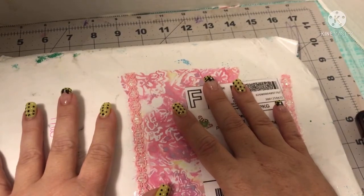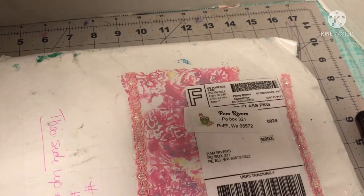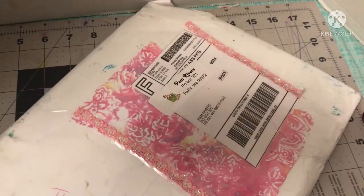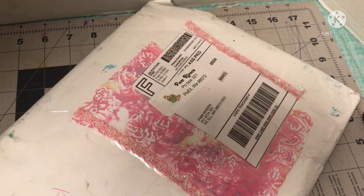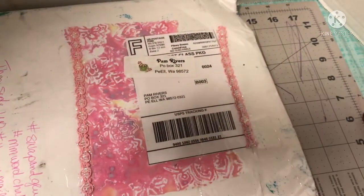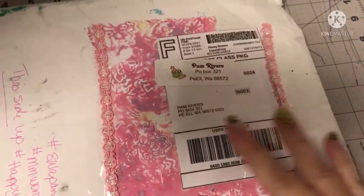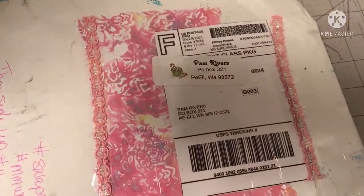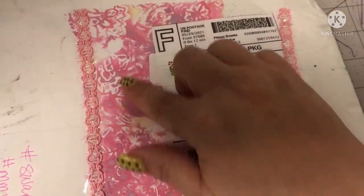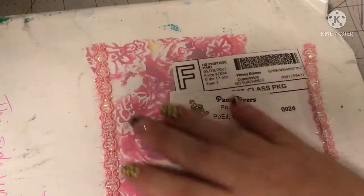It's a swap and glue by Melody Made. We don't live too far — we're like neighbors kind of, from state to state. So that was pretty cool. And it says: this side up, Melody Made, the M Word Challenge, swap and glue, happy mail. And look at the packaging on that — and the ribbon. Isn't that pretty? That's so pretty.